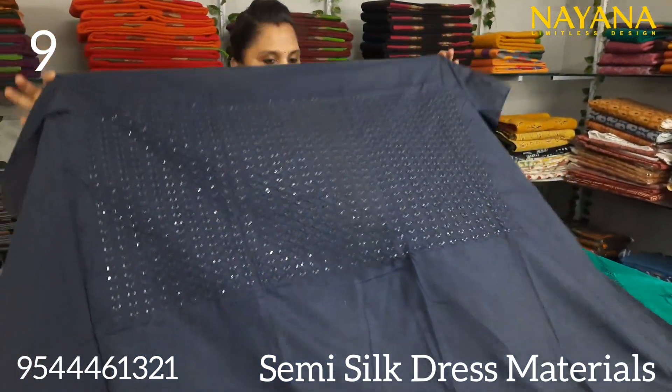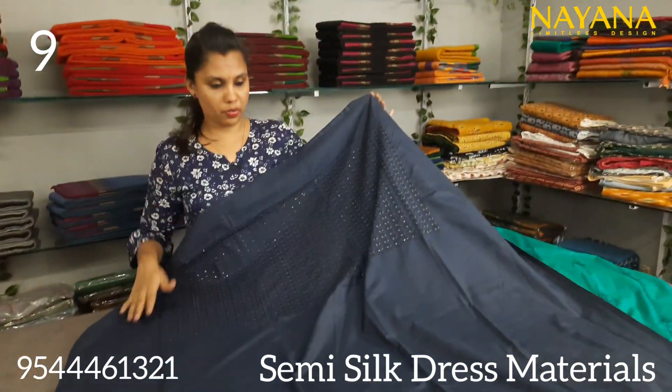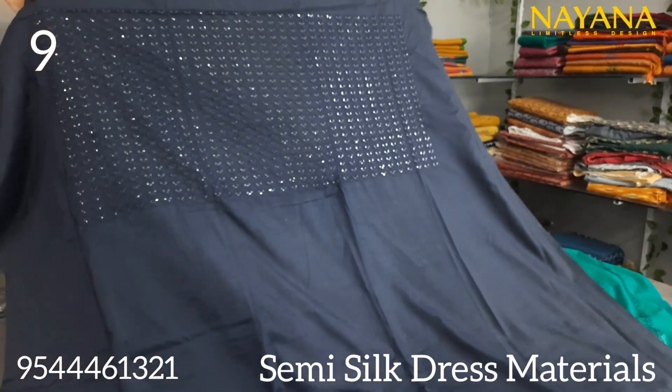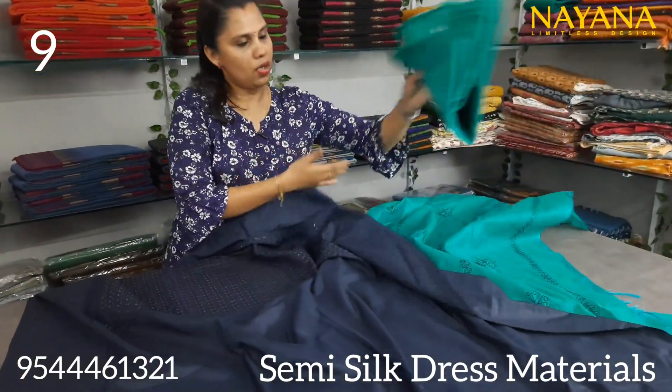The next is a navy blue and blue color combination. The yoke portion features sequence work. The bottom is a cotton silk in blue color.